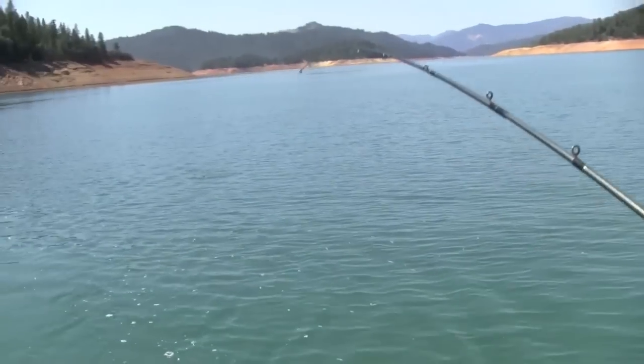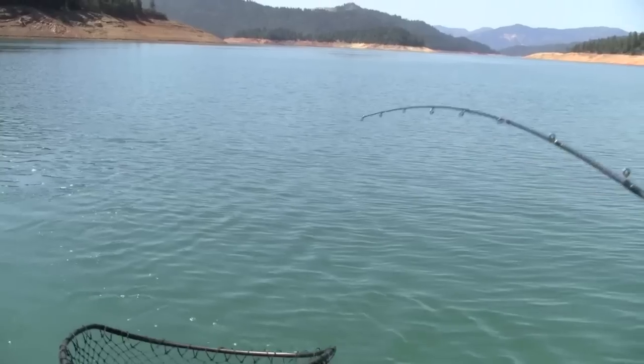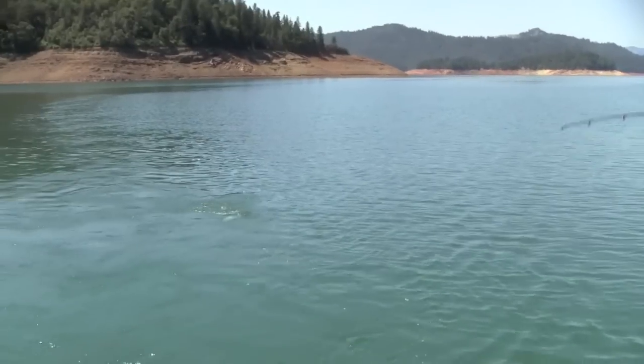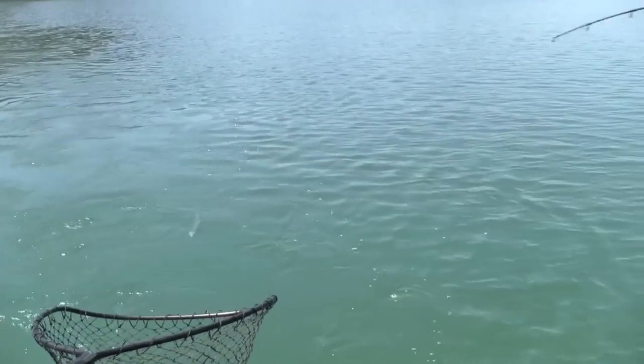Gene's looking at his line counter reel there. He says about 17 feet back. Put up a pretty good fight, huh Gene? Yep. A lot of action. That's actually the smallest one we've caught here so far this afternoon, but nothing wrong with that. He's feisty. We've been letting them all go but maybe we'll keep this one.